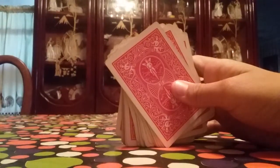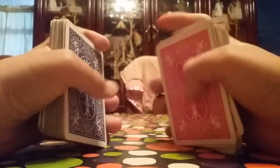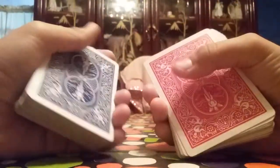It's like $4 for two of them. The red and blue come together in a box. Well, obviously my box — I lost my boxes. So yeah, these cards are really good.